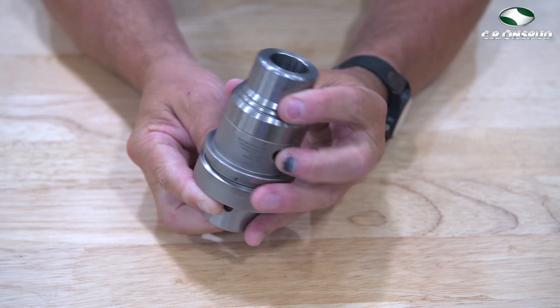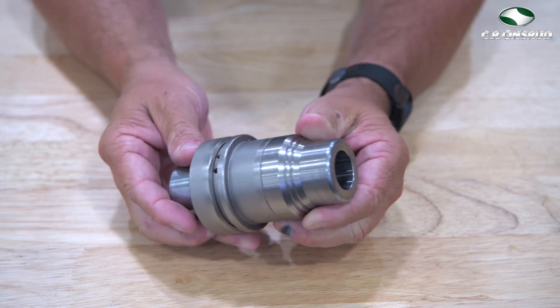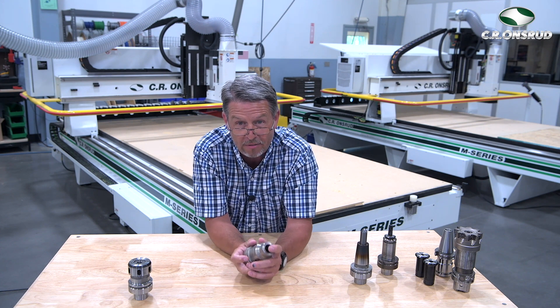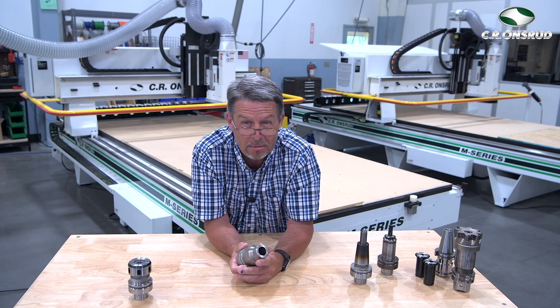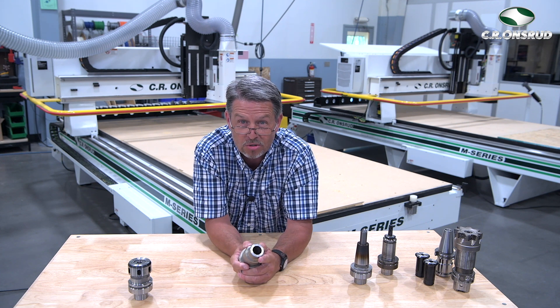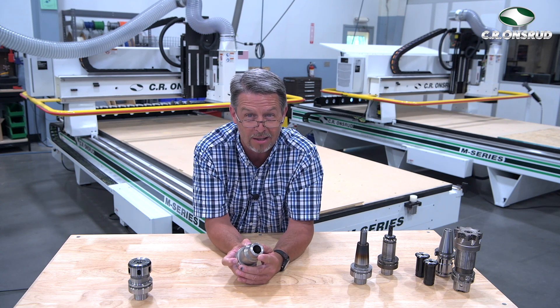Next up, we have the hydraulic tool holder. Hydraulic tool holders use the force of hydraulics to expand the bore and then release it to clamp back around the tool. Optimizing the expansion tolerances and using unique dampening capabilities provides smoother part finishes and can increase tool life up to 60%. The advantages are its vibration dampening ability, it's easy to change out tooling with no special equipment required, and sleeves allow multiple shank size tooling to be used with just one tool holder.